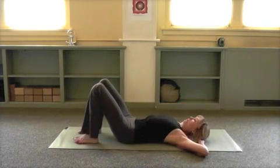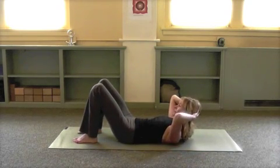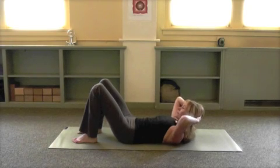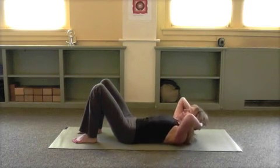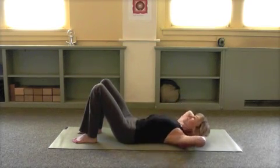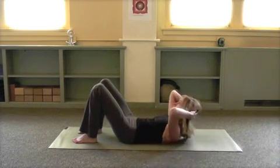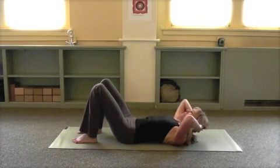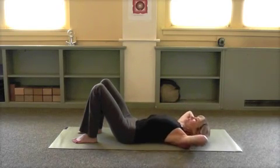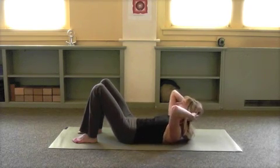Engage the abdomen firmly, feet are planted, hands behind the head, curl up. Feel the front ribs hugging in as you work the upper abdominals, the rectus abdominis. Begin hugging in and lowering down, breathing out as you rise up and inhale as you lower. Keeping the sacrum steady on the ground, the pelvis neutral, working the abdominal muscles without tilting the pelvis, keeping a neutral spot.